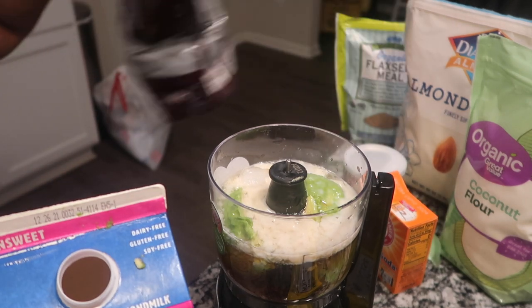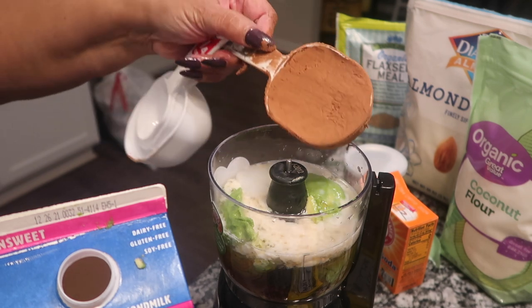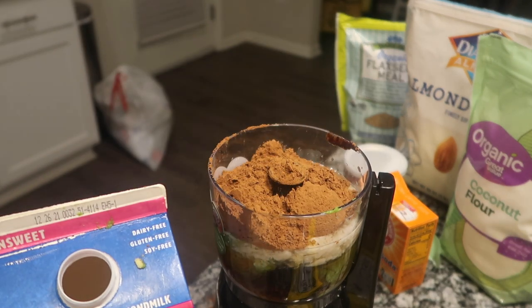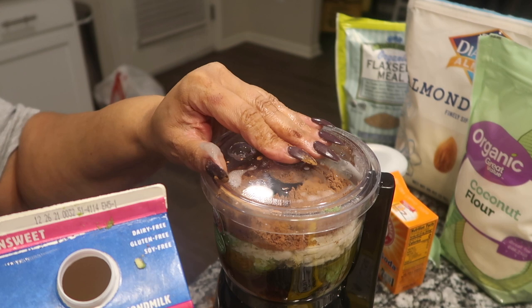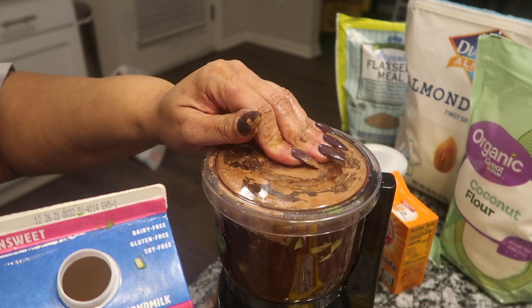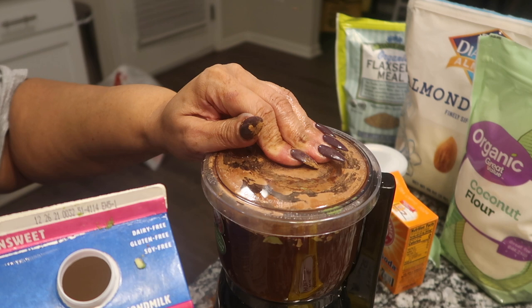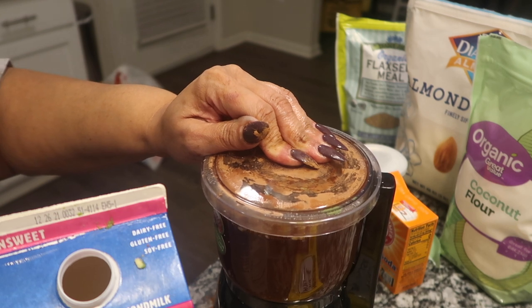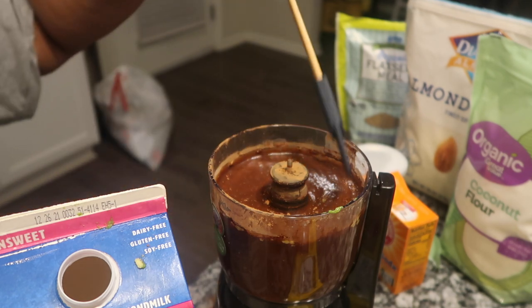And then we're gonna put in our cacao powder — a half a cup. Those are the ingredients we've got in here. We're gonna put the top on it and blend it. I want to stir it around some just to make sure it's got all its ingredients — see how that looks.